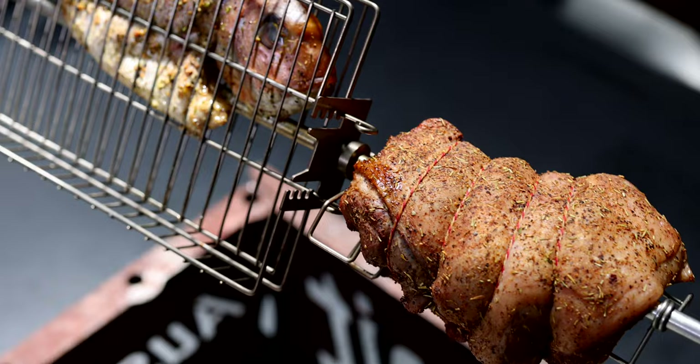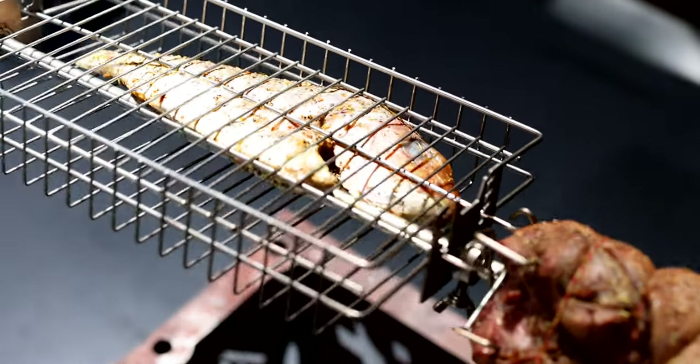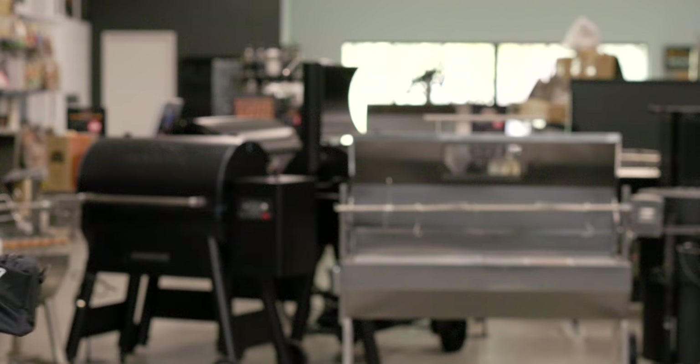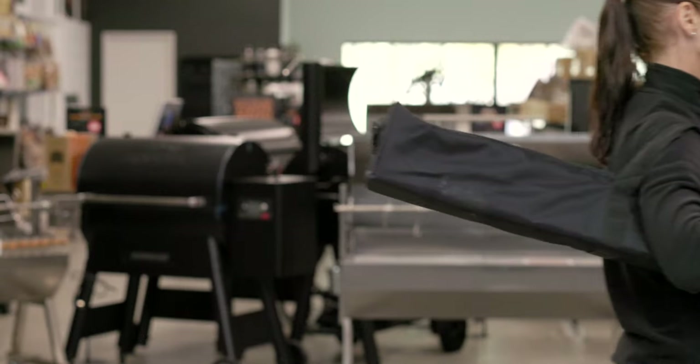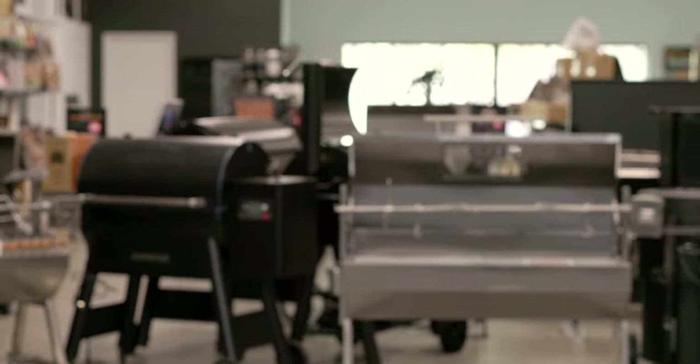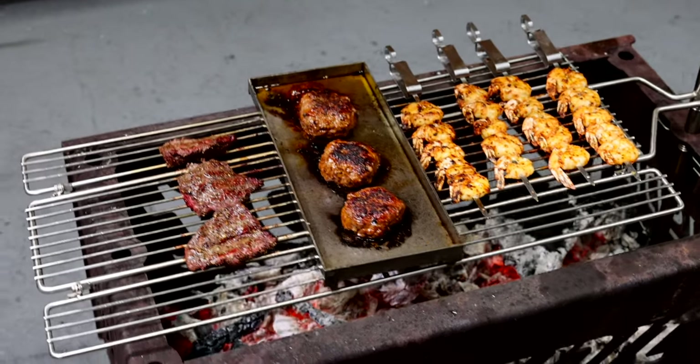One of the most loved features of this incredible portable spit is how easily it packs down once you're done cooking. Simply disassemble and pack it away in the included carry bag. The durable carry bag is 105 centimeters long by approximately 15 centimeters square.